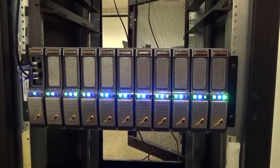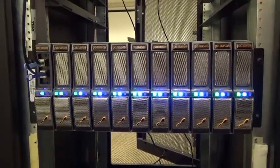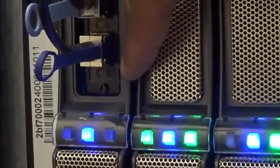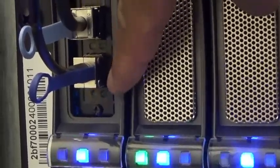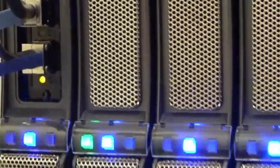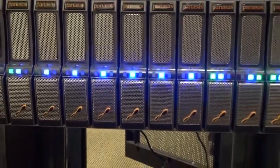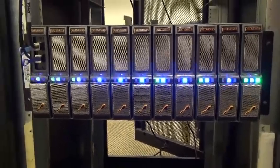Finally, coming around to the front of the system, we simply make sure that there are no red LEDs on the blades in the front, and connectivity is indicated by flashing LEDs on the networking ports. And that concludes our installation of the Panassus appliance.